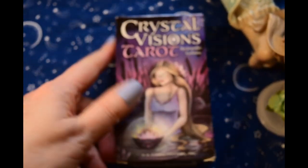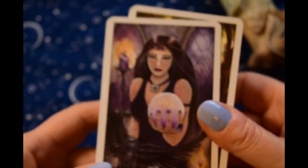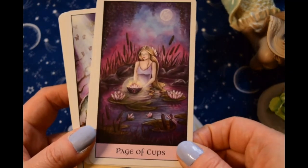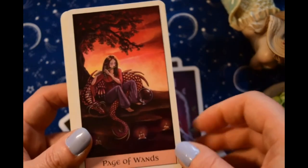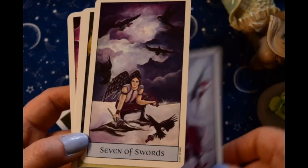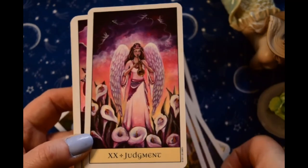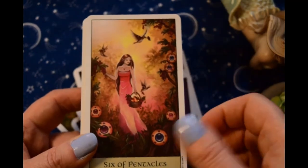Next is the Crystal Visions Tarot, and though it is not wholly fey it certainly has its share of fey elements. I like the colors in this deck. I'm not often in the mood for this deck — sometimes it's just a little too girly for me. But it is very pretty and there are times when I do reach for it. You can see a lot of these are like winged fairies.